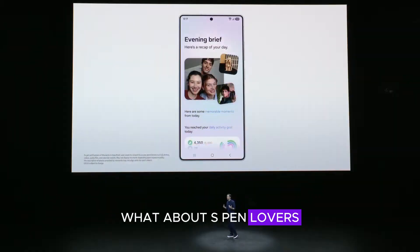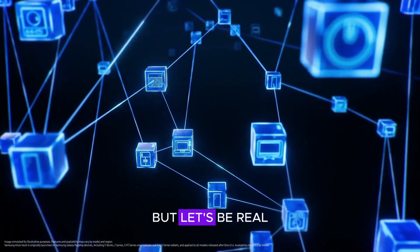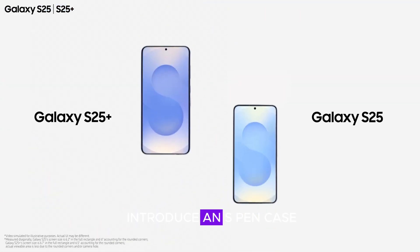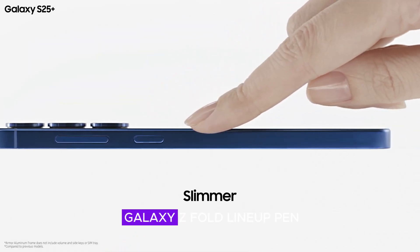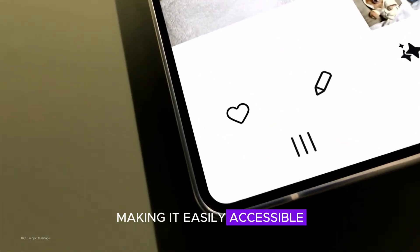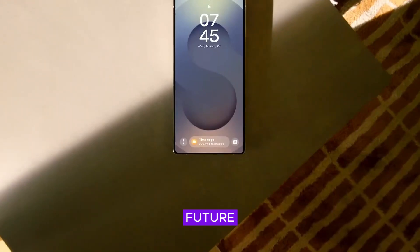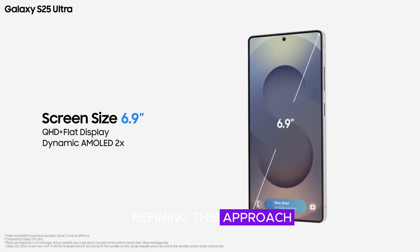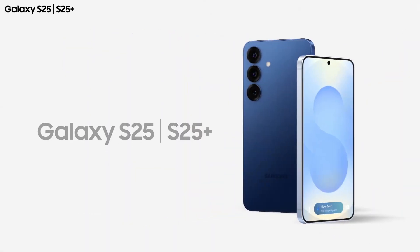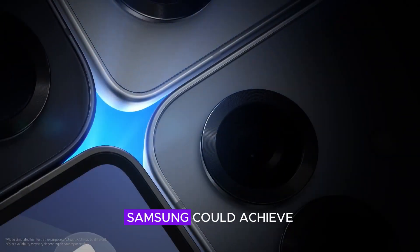What about S Pen lovers? Sure, some loyal Samsung fans love having a built-in slot for their stylus. But Samsung has options to make this transition smoother. Samsung could introduce an S Pen case, similar to what it already offers for the Galaxy Z Fold lineup. The S Pen might magnetically attach to the side, making it easily accessible while freeing up space inside the device. Future Samsung devices could continue refining this approach, ensuring users still get a premium stylus experience without sacrificing battery capacity.